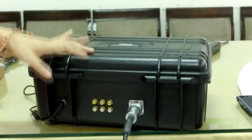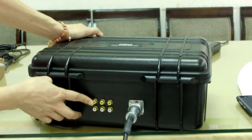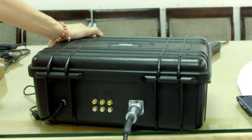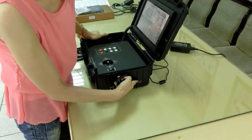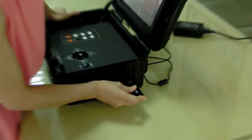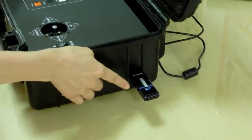On the back side, you can see one set of video out and two sets of video in. With the video-in design, you can pick up two more external wired or wireless signals. Here is the USB dongle connector. Please insert your dongle into the connector and you will support 3G and 4G transmission.